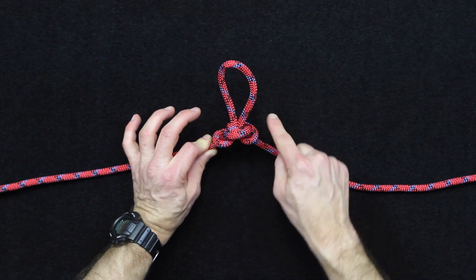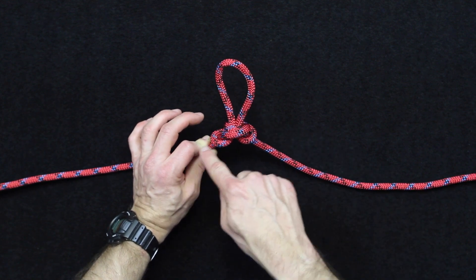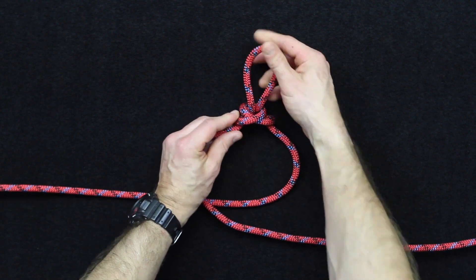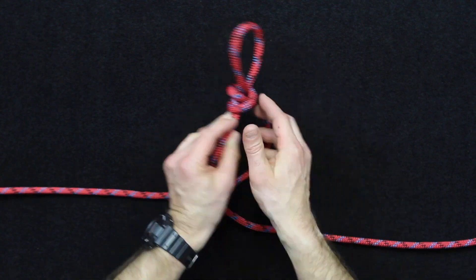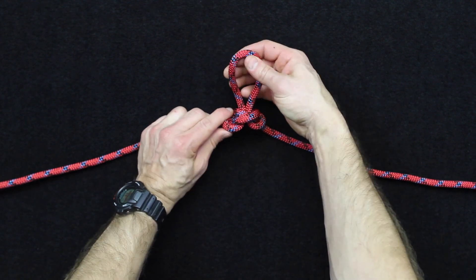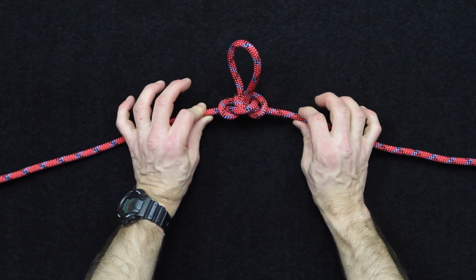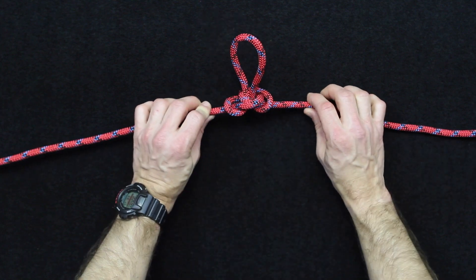The checkpoint here is these distinct shapes that come in and the cross that's made on one side. The other side looks basically like a cross as well. One of the things that's great about the Alpine Butterfly Knot is it's easily identifiable, so it's easy to see if you've tied it correctly on both sides.